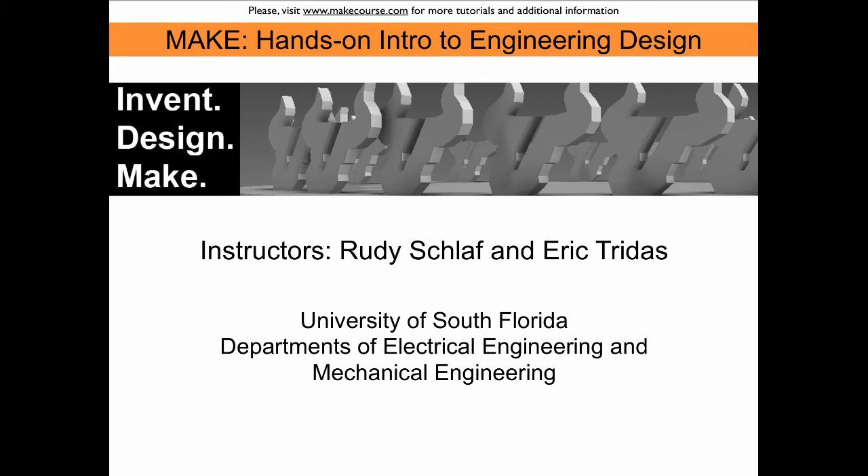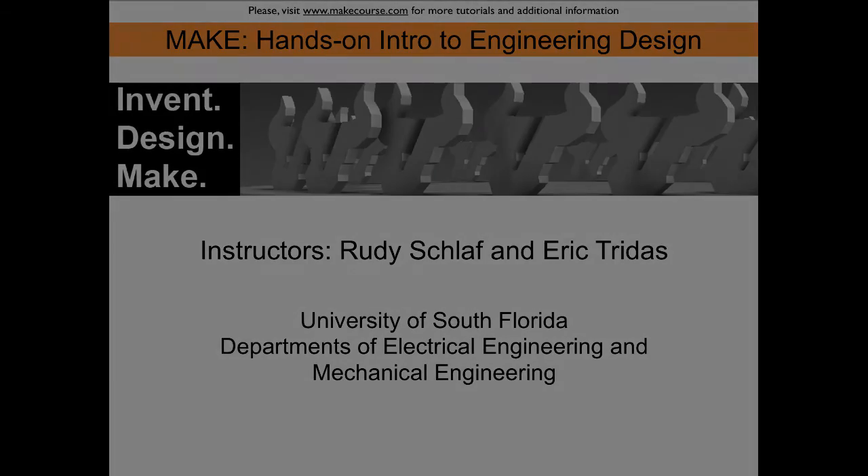Welcome to MAKE, a course taught at the University of South Florida. I'm Rudi Schlaff, a professor in the electrical engineering department.